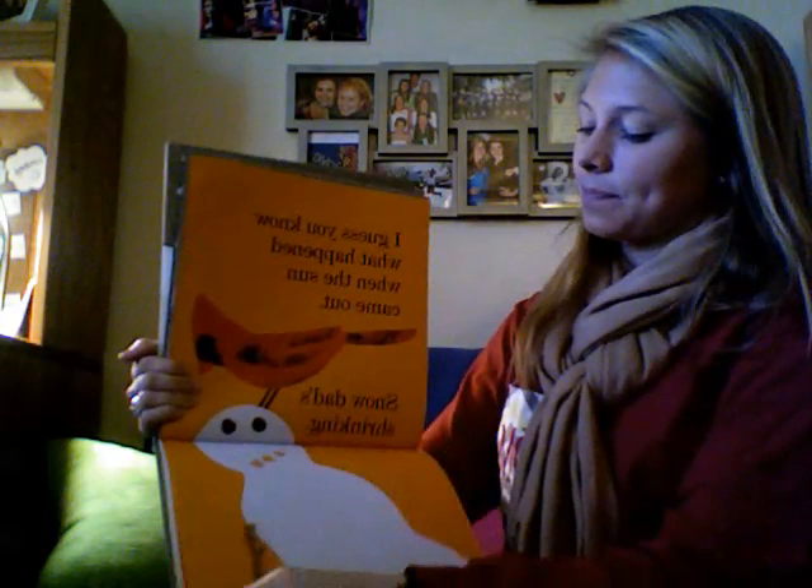Mom is mush. Baby's a blob. Girl is slush. Find the picture of slush and glue that to your big S. Slush starts with an S.